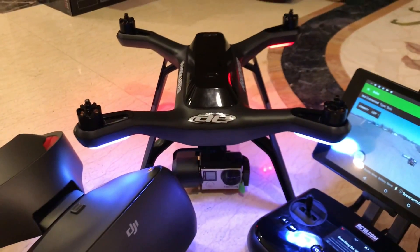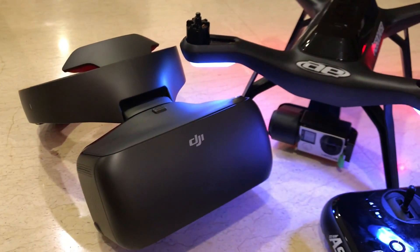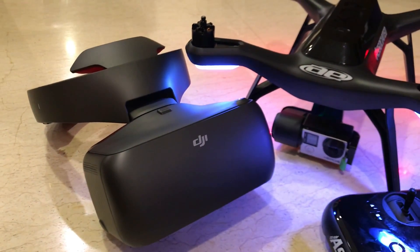Hi, we're going to set up the DJI Goggle Resin Edition on the 3DR Solo quadcopter.